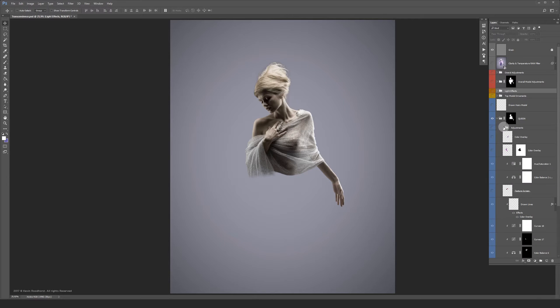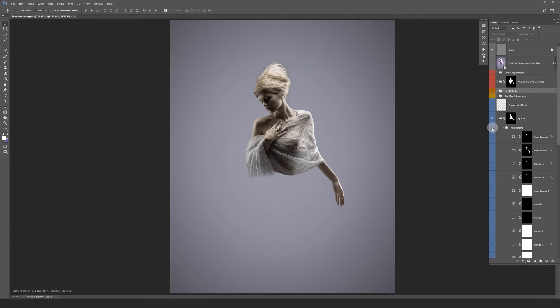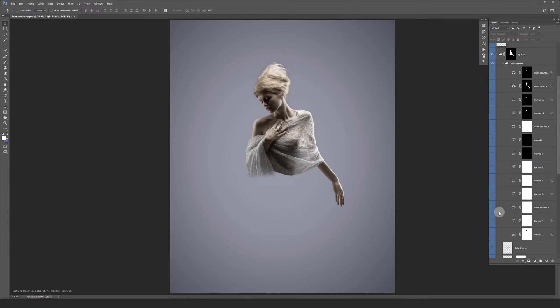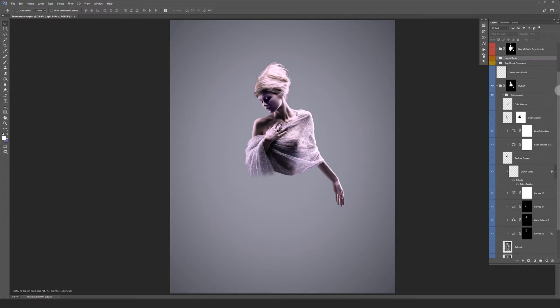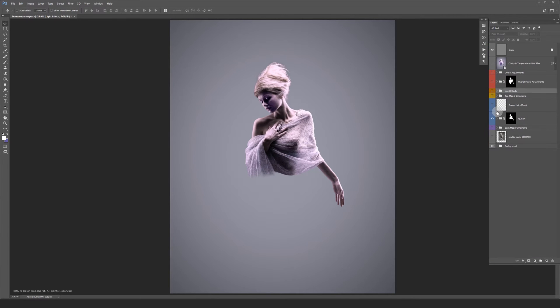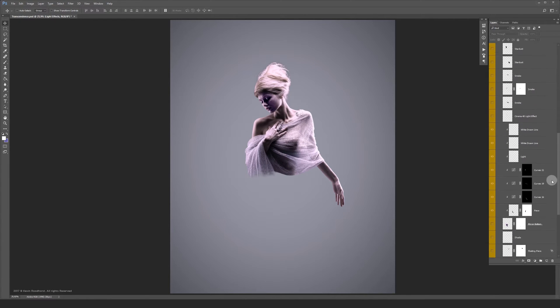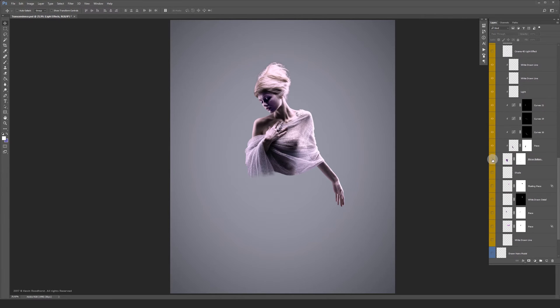Now let's turn on the main grading of the model. Let's jump to the top ornaments and turn the layers on one by one. The shapes are all drawn by hand and then combined with a texture.